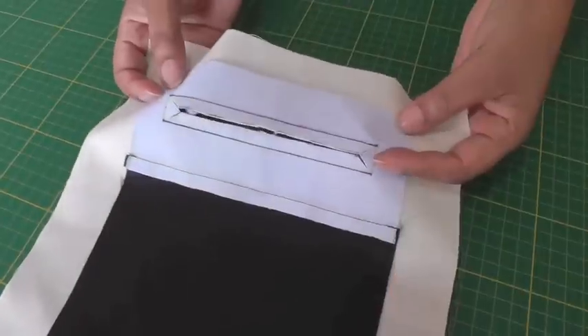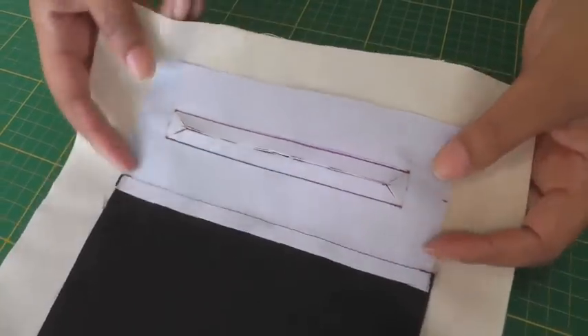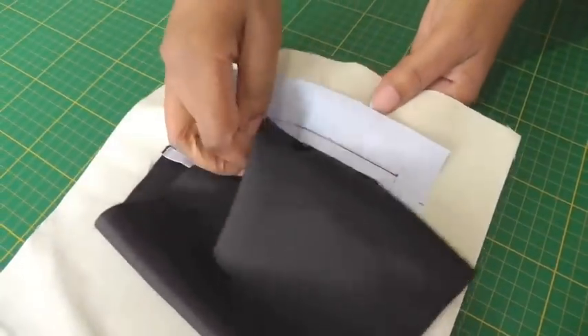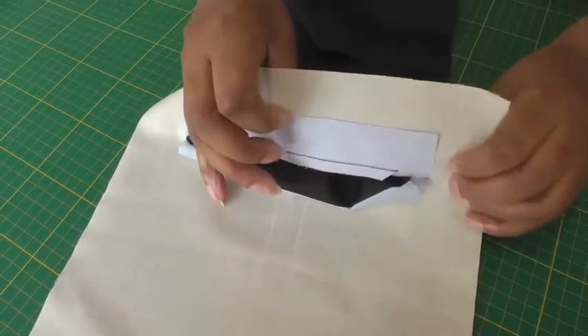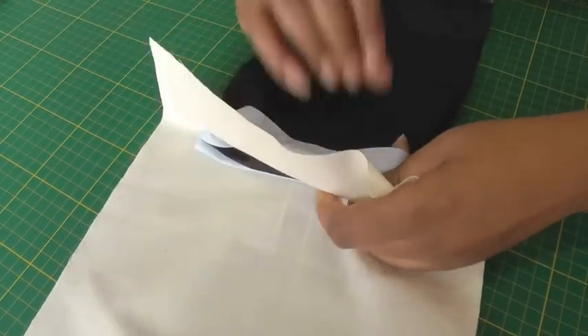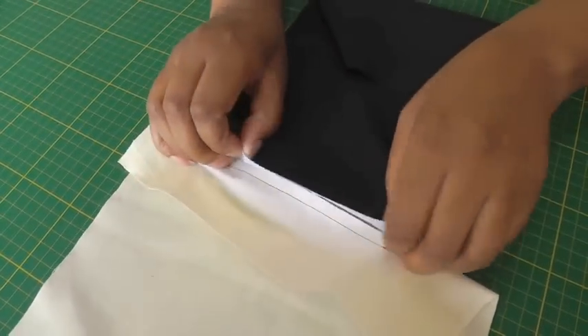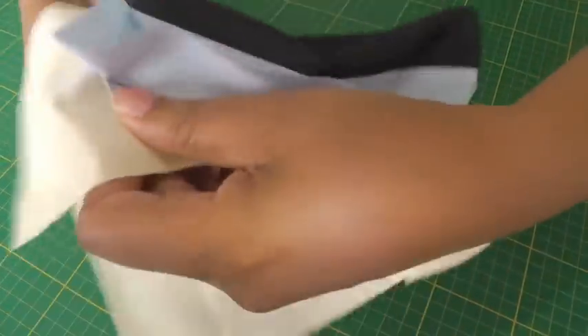I've slashed into the pocket area and I have my two triangles at each end. Now I'm going to pull the pocket bag through to the wrong side of the garment, and also the top of this facing here. Now that can be quite tricky — let's pull it through like so.